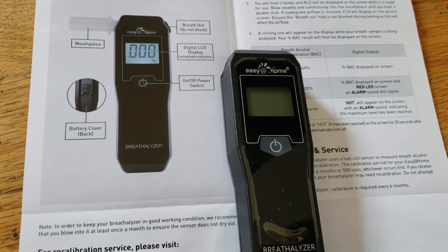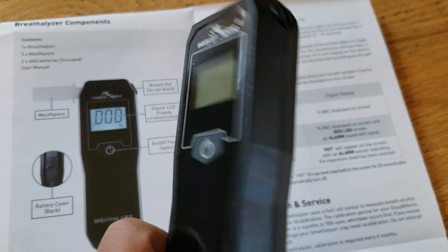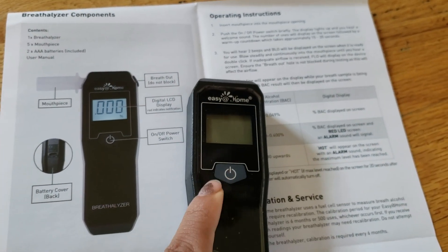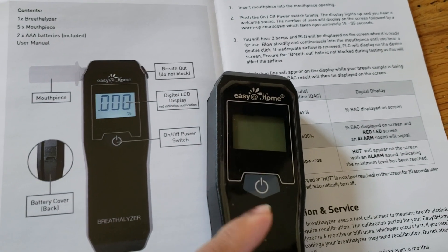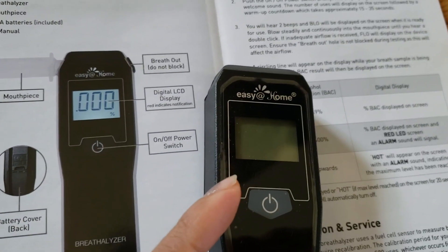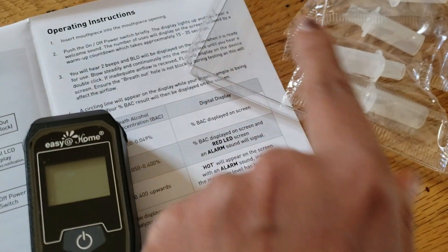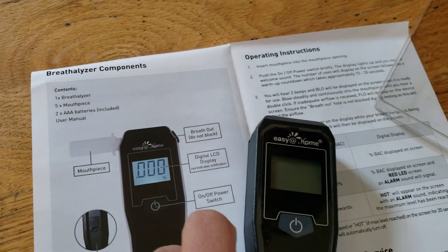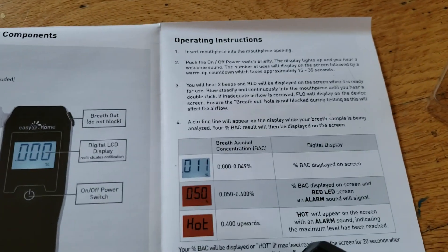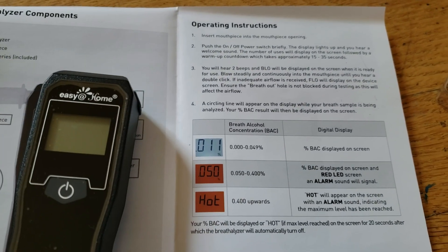This is the Easy Home breathalyzer. This is where you put in the batteries, and this is the button. You turn the breathalyzer on and off from this LCD display. This is where you put in the tubes and breathe in, and this is the breathe-out area. It is really easy to use.